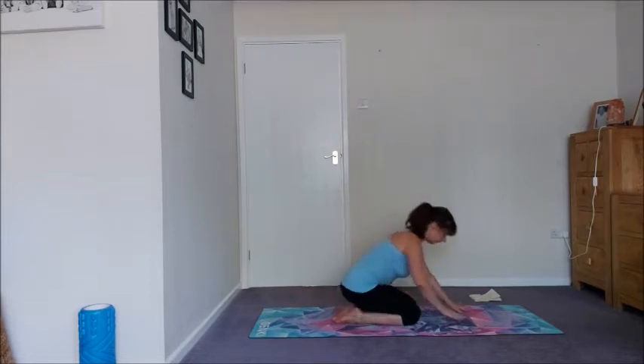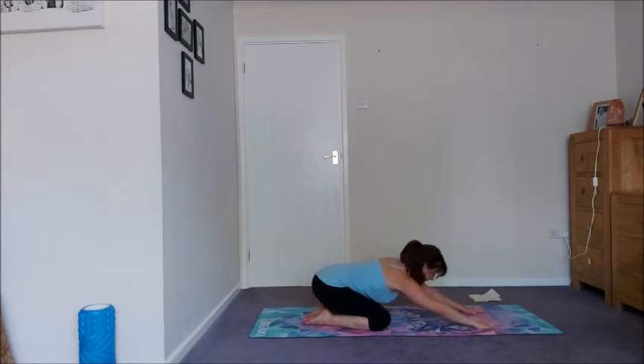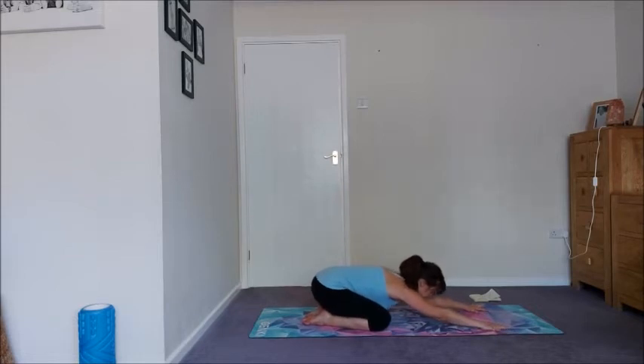Alrighty folks, we're going to start in child's pose. So big toes together, knees apart, just caterpillar your fingers forward, gently hug the backs of the upper arms under, and relax your head, your neck. Start to connect to the breath. Inhaling wide and full, exhaling nice and long to empty out your lungs.